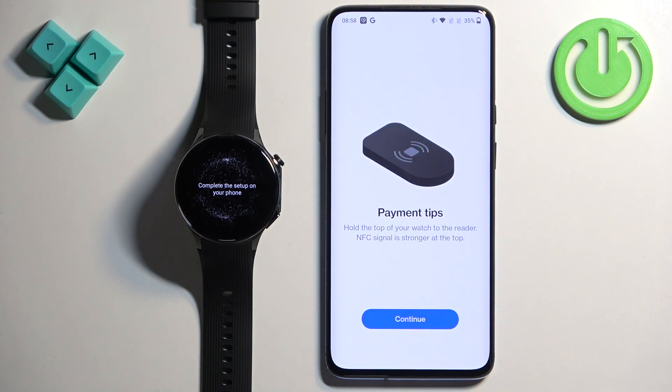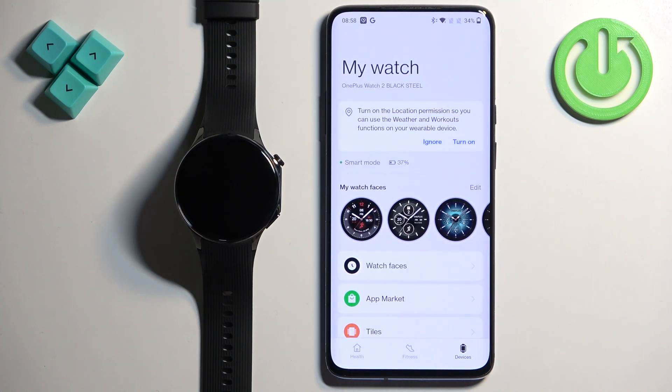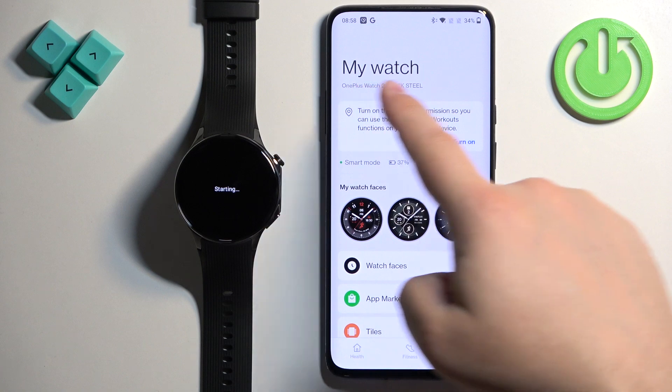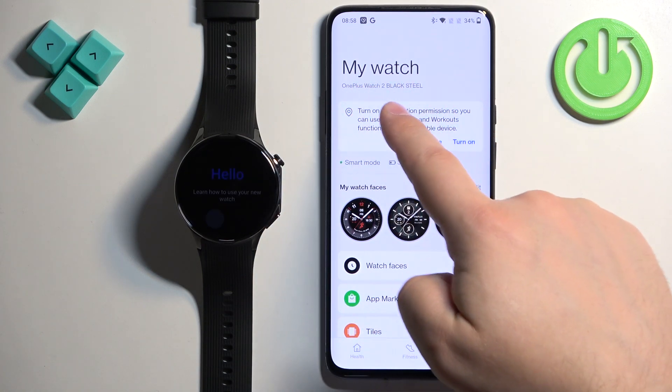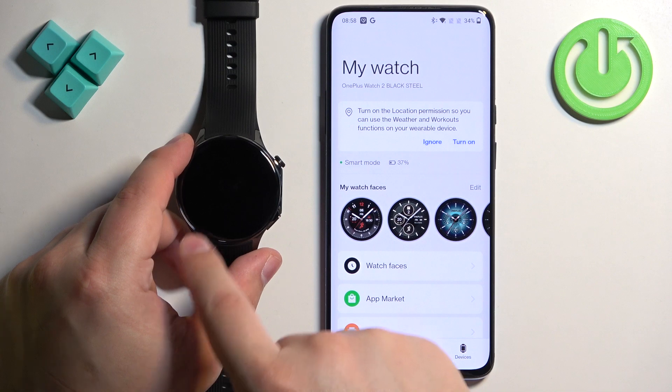Here you can see tips on how to use the NFC on your watch. After that you will see the Devices page, where you'll see your watch listed — OnePlus Watch 2 Black Steel. You'll see a Hello message on your watch. I'm going to skip the tutorial, but you can go through it if you want.